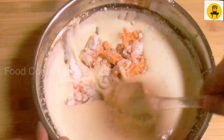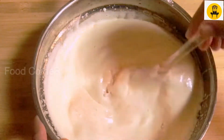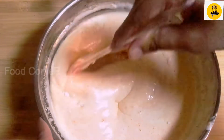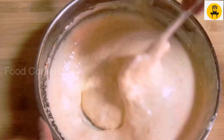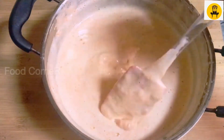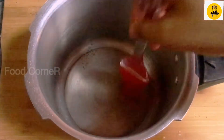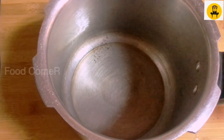Let's mix it to get a soft batter. We will put the cake in a cooker. We will grease it.